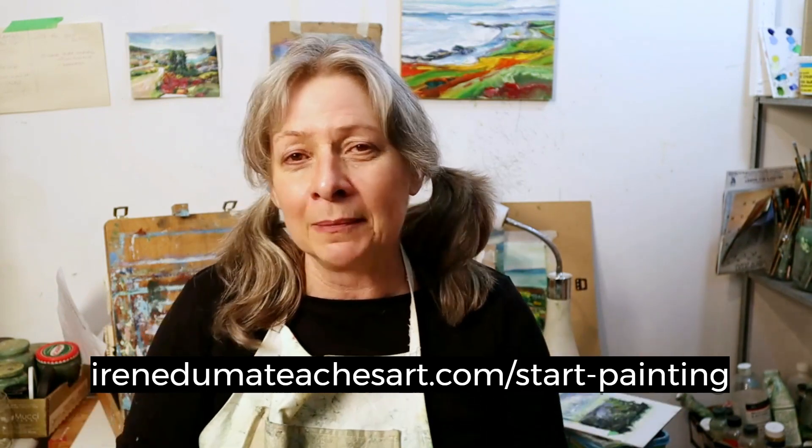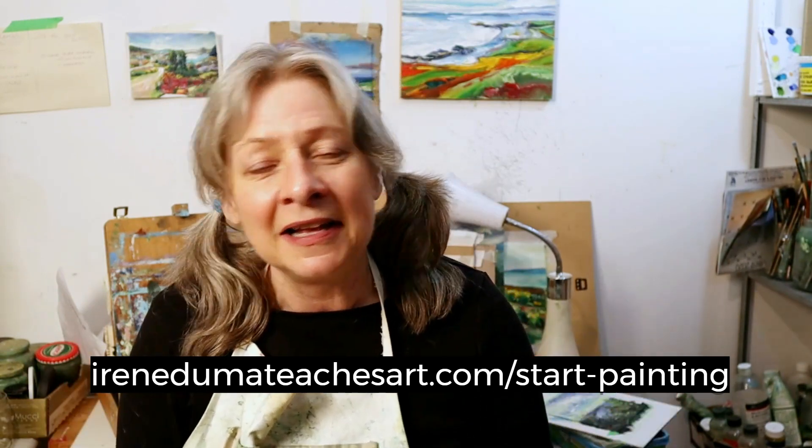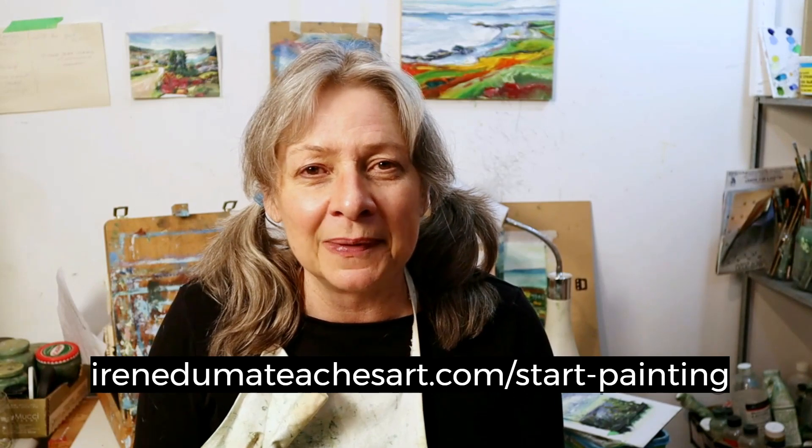So if you have any other questions, let me know — drop them in the comments, send me a DM, send me an email, or come check out the Facebook group. Let's get your painting!